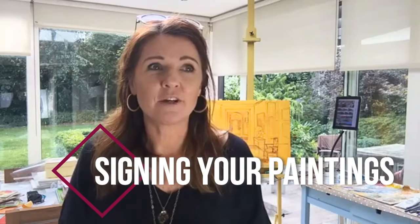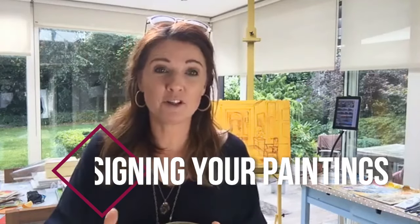A lot of people have issues with signing their paintings — small but important issues — and a lot of artists make mistakes about how they do it. We're going to run through the seven most common mistakes that artists make when they sign their paintings and what we should be doing instead.